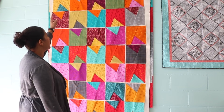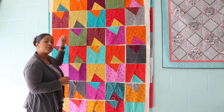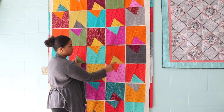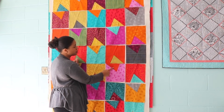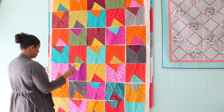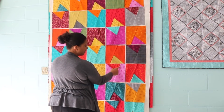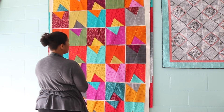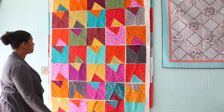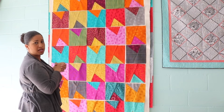Here's one layout where I flipped every other block — you'll see a funky design emerge. If you do something like this, look at which fabrics are now touching. For example, if the background piece matches the adjacent piece, that block is getting lost, so I'd swap it out for something else. That's how you play around with it and switch things up a little bit.